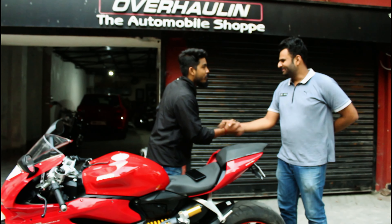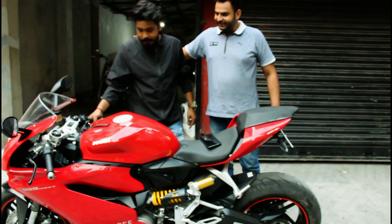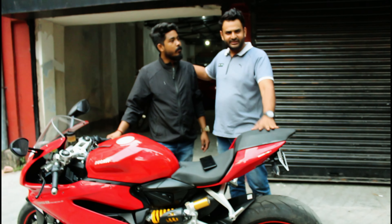Welcome back, Asal Bhaiya. This particular bike is a 2017 manufactured bike, 2018 registered. It's an Odisha registered bike, and it has done around 9,600 km.